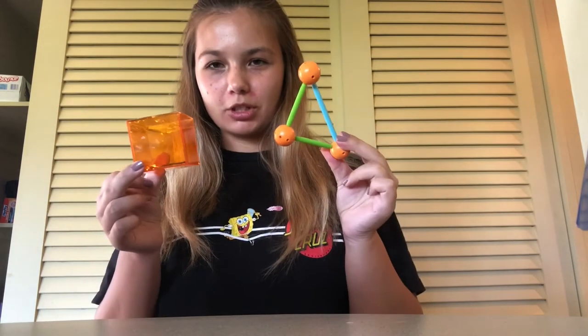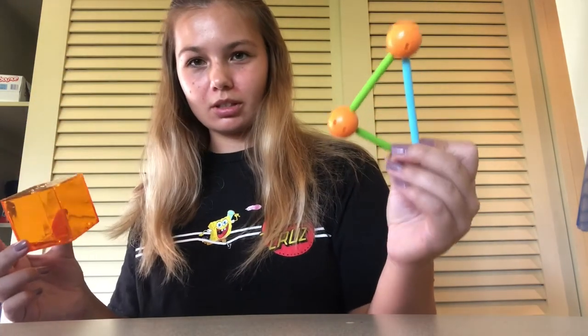Well, those are your products — the geometric solid and the geometric shapes. Highly recommend, 10 out of 10 for this one, 10 out of 10 for this one. If you're a teacher, go out and buy it. Peace out.